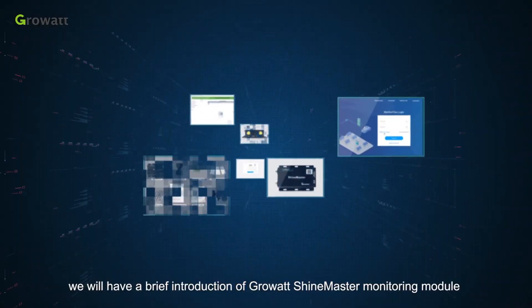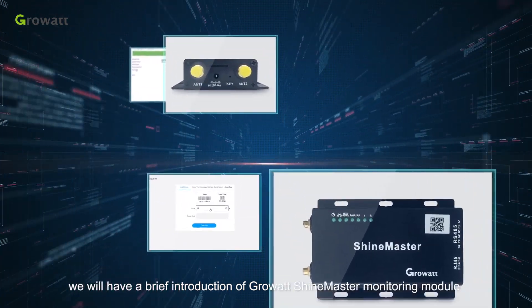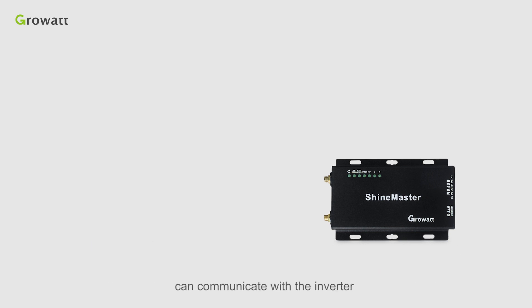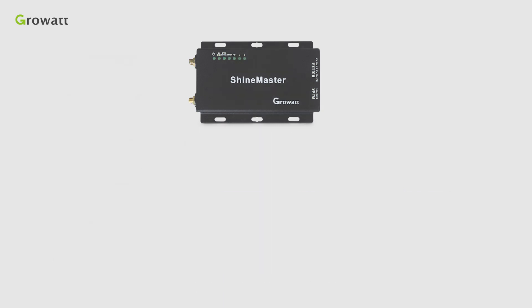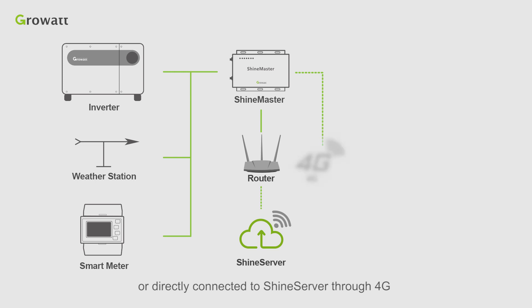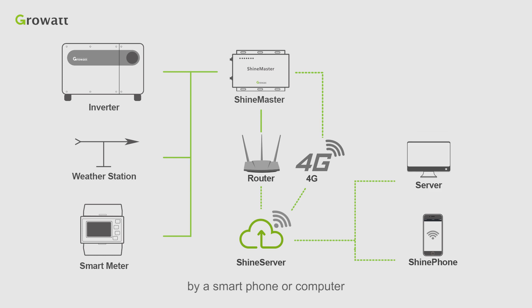Today we will have a brief introduction of the GrowWash ShineMaster monitoring module. GrowWash ShineMaster, used for commercial and industrial applications, can communicate with inverter, weather station, smart meter, and other photovoltaic devices. It will connect with a router through LAN cable and can upload data to Shine Server, or directly connect to Shine Server through 4G. Users can monitor system status, change parameters, and upgrade firmware remotely by smartphone or computer.